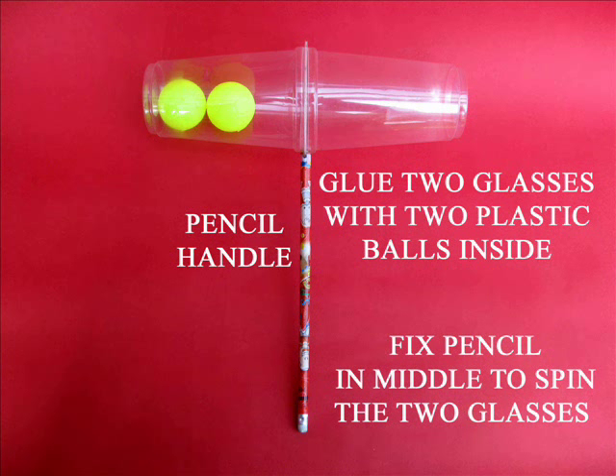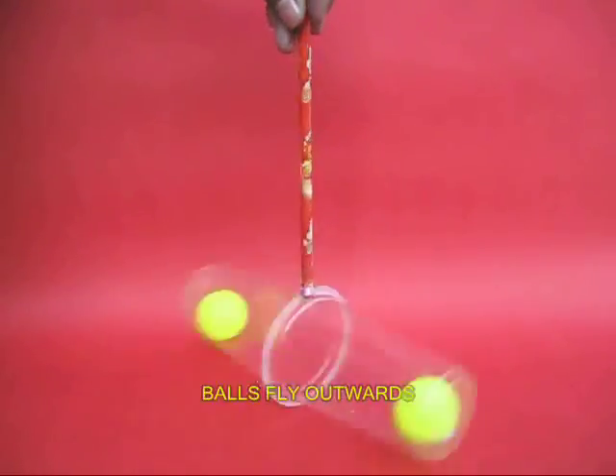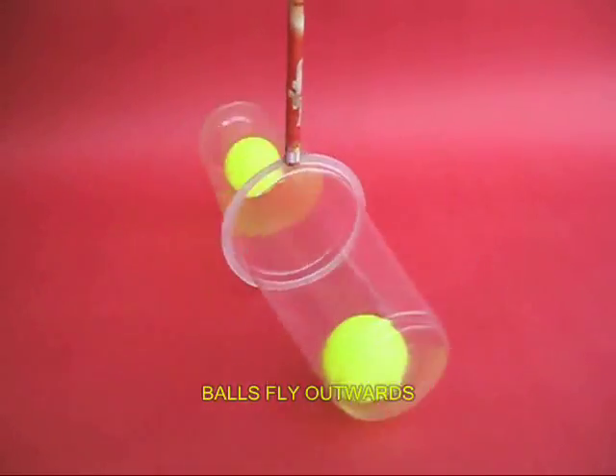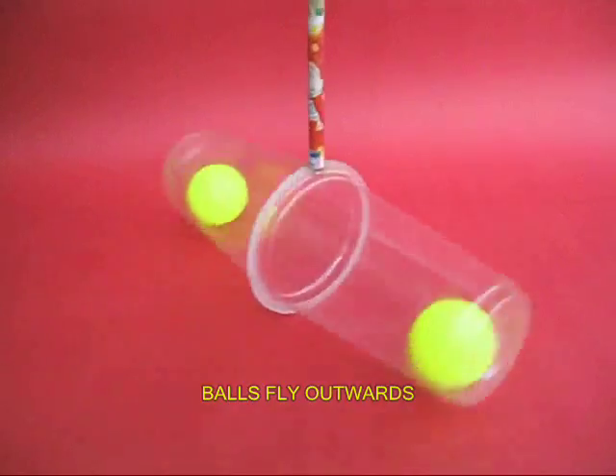You can also attach a pencil to this assembly. Place both the glasses on the floor and spin them, and you would be surprised that both the balls fly outwards and go towards the bottom of the glasses.